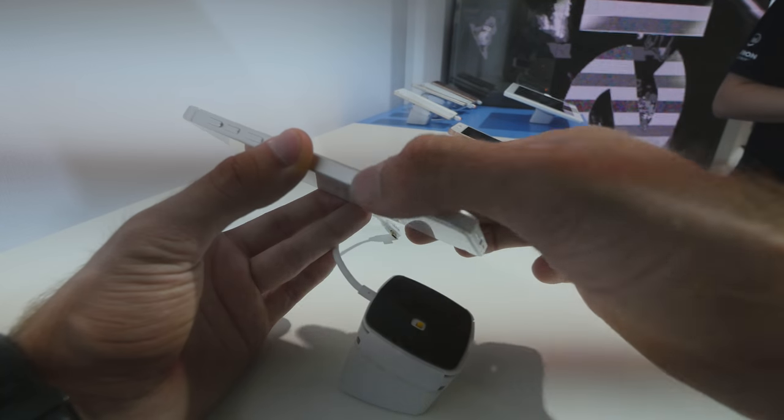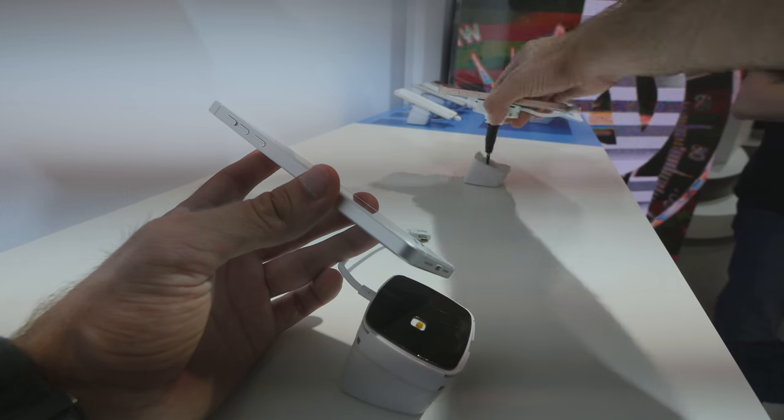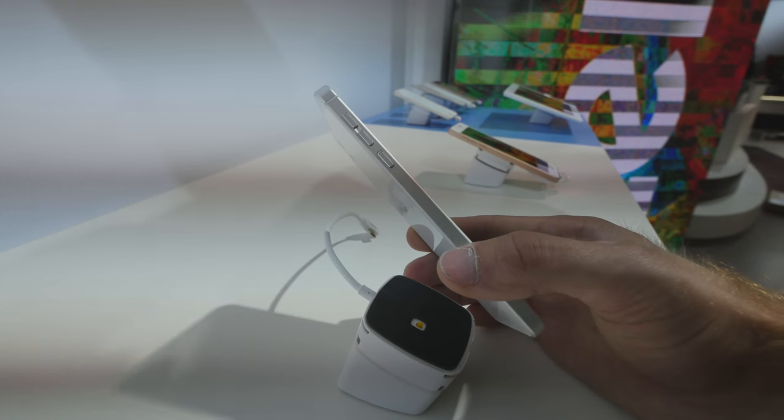It's a full metal body in this silver and white version. It's available in different colors — for example, here in the back you can see the rose gold version, but also a back white with a black front cover, and it's also available in space gray black.